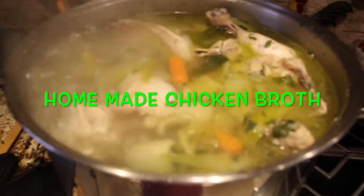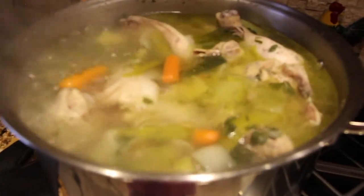Hi guys! Welcome to Cheryl's Home Cooking. Today I'm going to show you how I make my chicken broth.